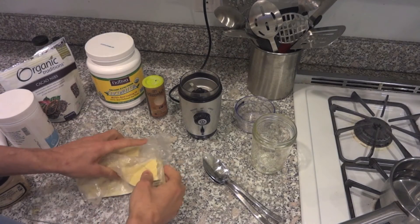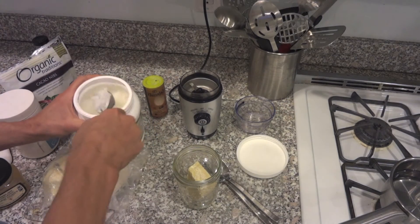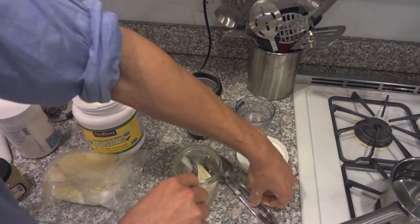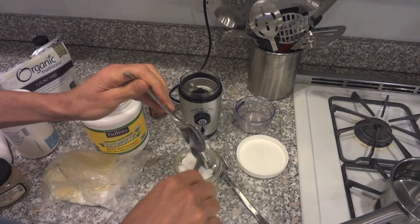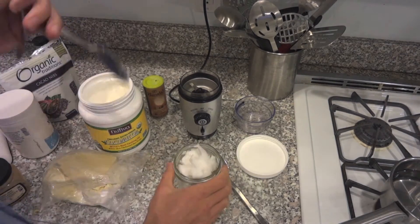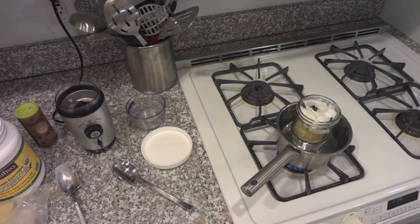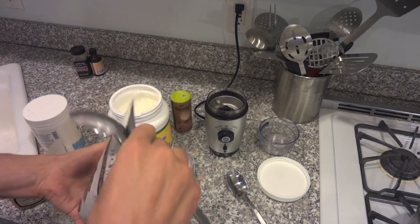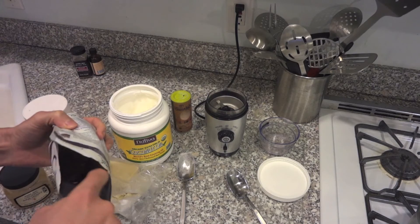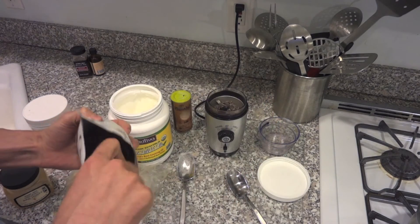It's also great for your mood, your skin, and so many other things. So we're going to start with half a cup of cocoa butter and half a cup of coconut oil. The measurements you see here are obviously not going to be perfect. We're going to put that in a double boiler, and as that boils, we're going to add a quarter cup of cacao powder.